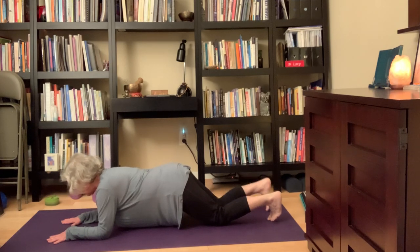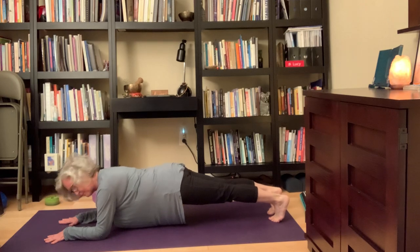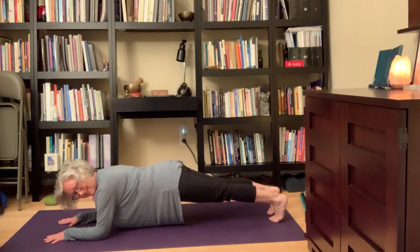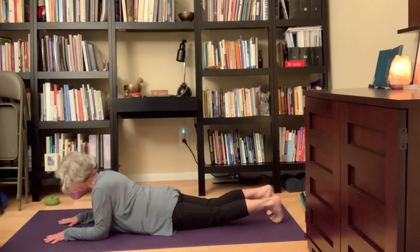If you like that, you can bring the toes turned down and straighten your legs so you're in Forearm Plank. You don't have to stay here forever — two or three breaths, even one breath, depending on where you are and how you're feeling, is always good. Then exhale, come all the way back down.